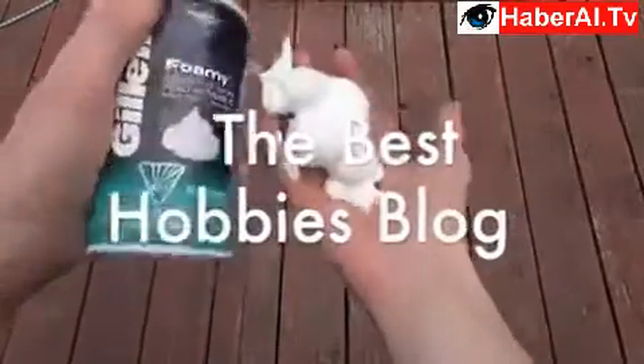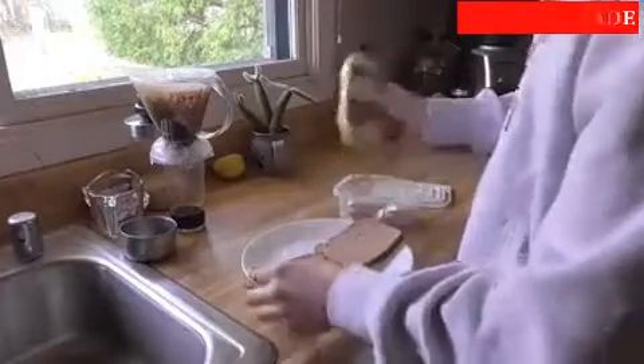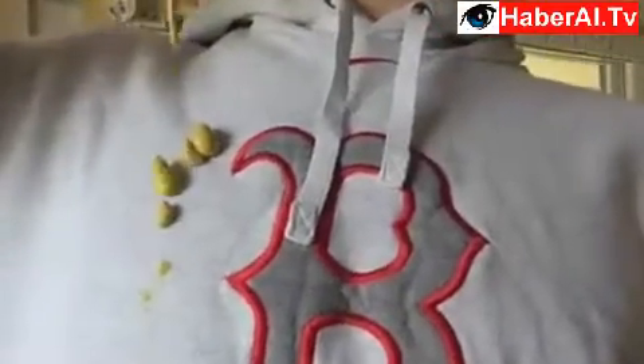Today I'll be showing you four awesome uses for shaving cream. So let's say you're at your buddy's house preparing a nice mustard and ham sandwich. Then all of a sudden, disaster strikes!